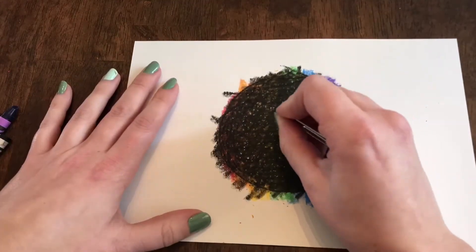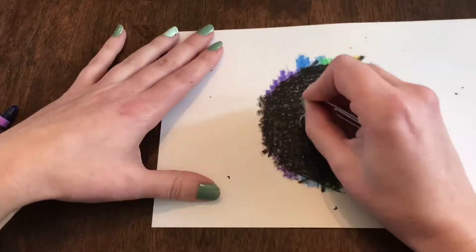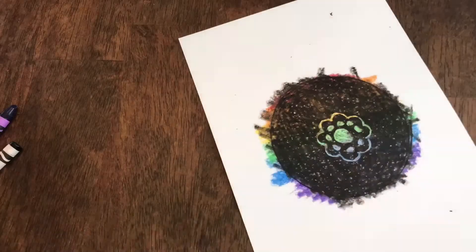Finally, you will use an object like a paper clip to scratch a design into your scratch board. You can do any design you like. I'm doing a symmetrical mandala design on mine.